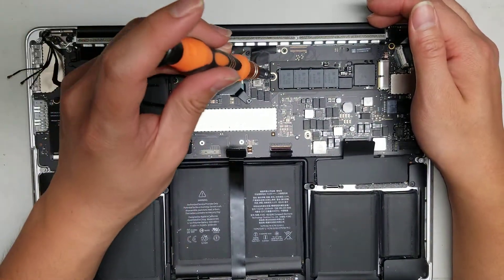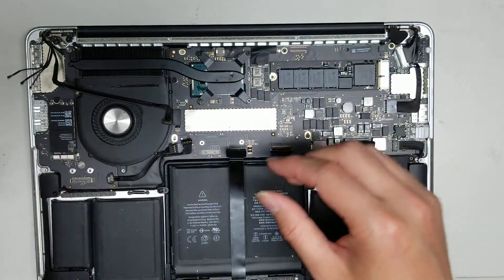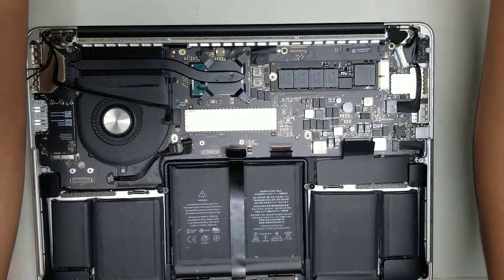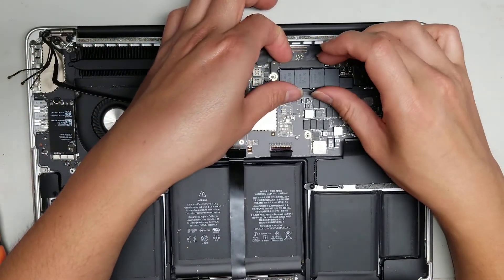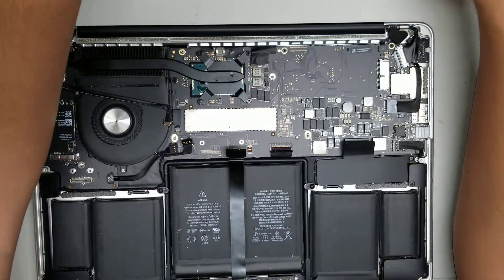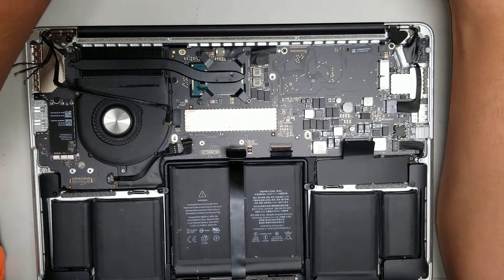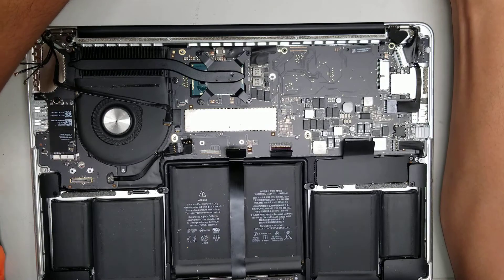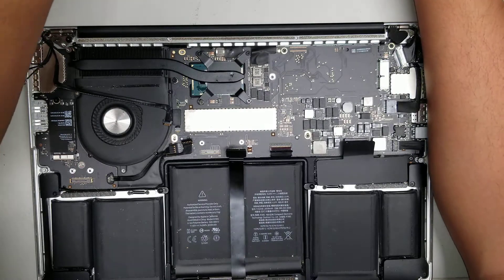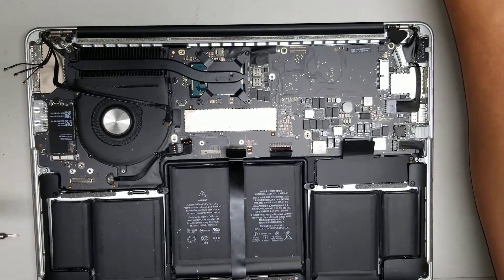Transfer the SSD over — here's the screw for it, just remove that. Once you remove the screw, lift the SSD slightly at an angle and wiggle it out. Now install the SSD into the replacement board.